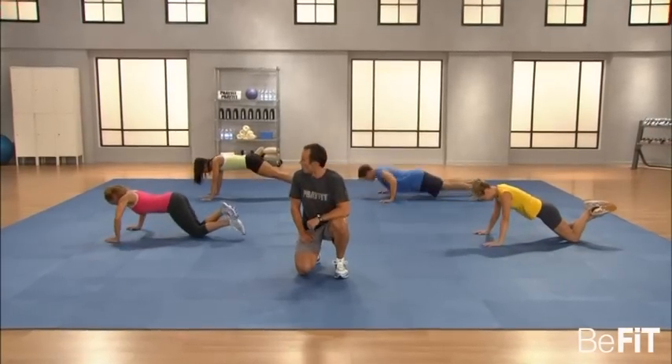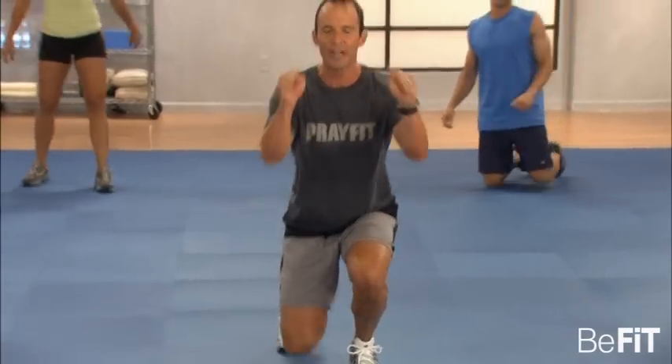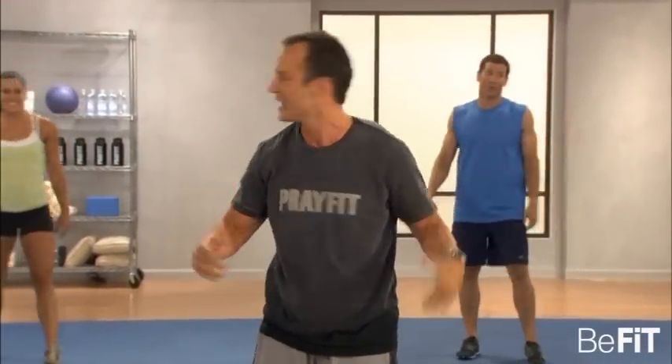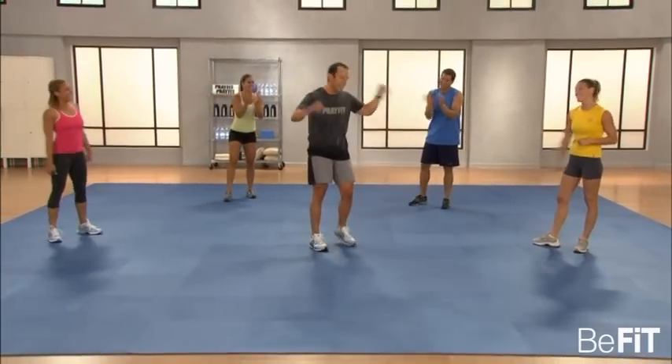Remember the number at home — you've got to beat this tomorrow. It's all about daily progression. The body will only change according to the level at which you stress it. How'd you do at home? Remember that number because tomorrow you've got to beat it. It's all about day in, day out making yourself better. Whatever it is, it's your best effort. The Lord deserves it. In Jesus' name we train.